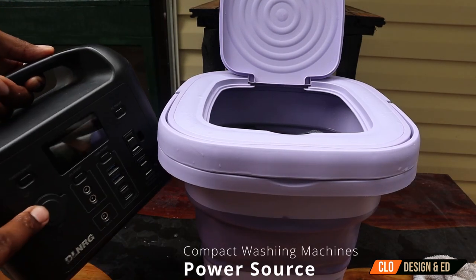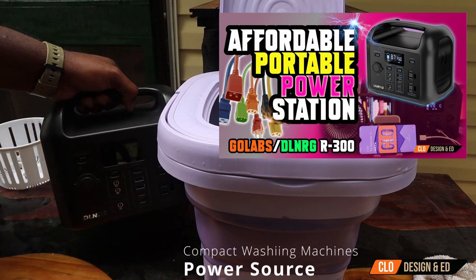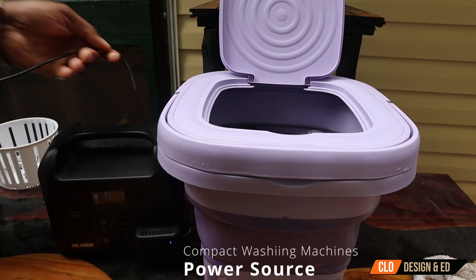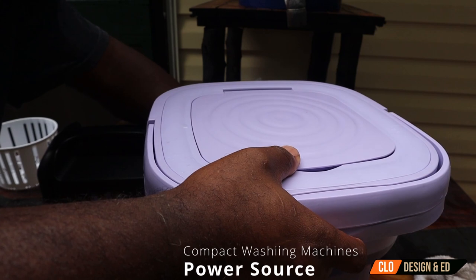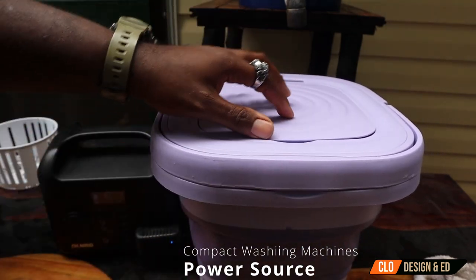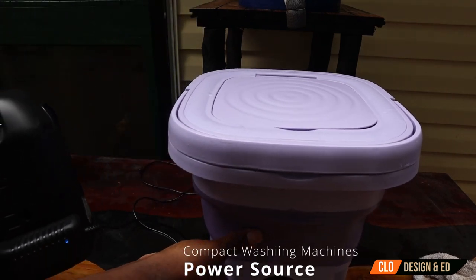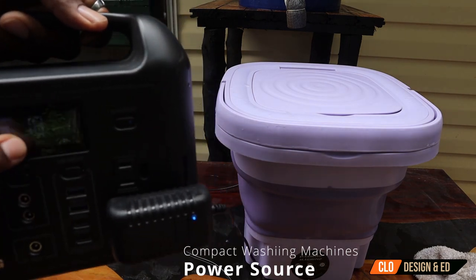If you haven't seen my video on the DL Energy R300 portable power station, click on the link above and it'll take you to the video. All you've got to do is make sure the power is turned on, make sure the AC power is turned on, and then we're going to plug it up. Now, if you use solar panels to charge it up, that means you don't spend any money on the electric — that means free electricity to wash your clothes. You can source your water from different places; we're going to run it with rainwater.